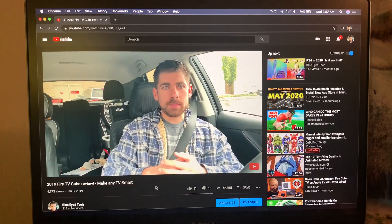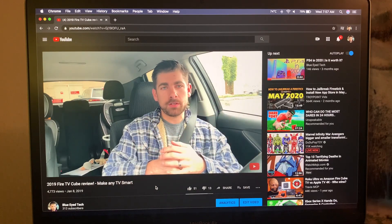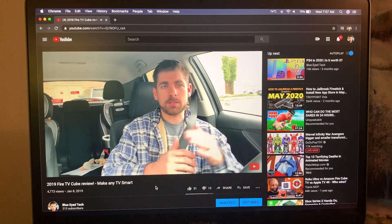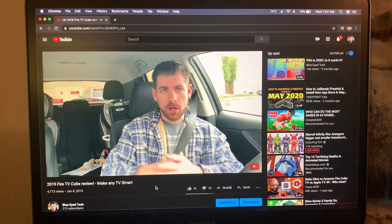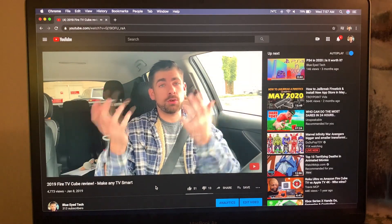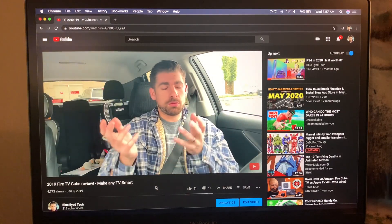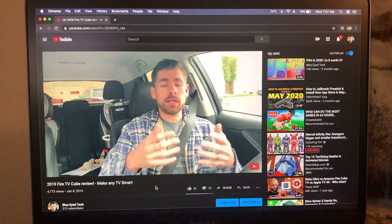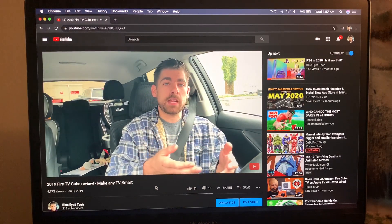So to basically answer the question — can you actually play 4K video on a MacBook Air? Yes, you can play 4K video. Like I said earlier, it is not regular full 4K, but you will notice definitely better clarity and a crisper image. Whether or not running your computer hotter is worth it to get that crisper image is on a case-by-case basis and to each their own.